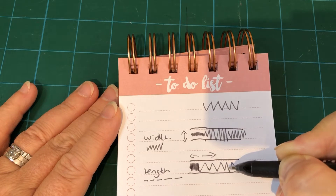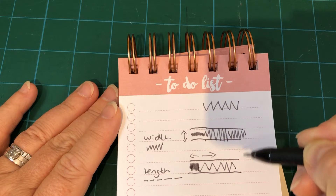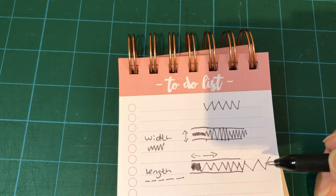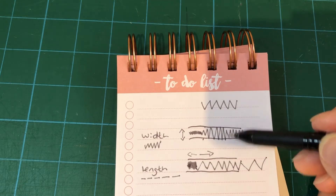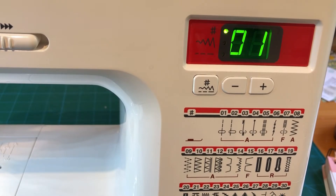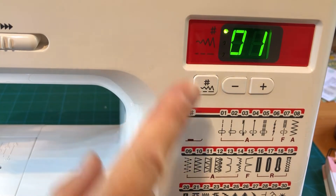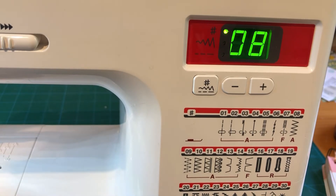So the length is how close together your stitches are, and the width is how wide across they are and how much space they're covering. You'll need to refer to your owner's manual to find out your particular setup, but for me it's stitch number eight, so I'm just going to use my stitch selection and move that to number eight, which will set up my machine for a zigzag stitch.